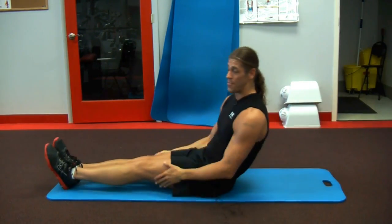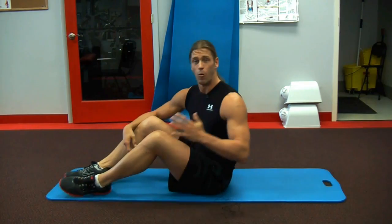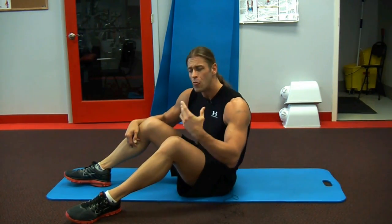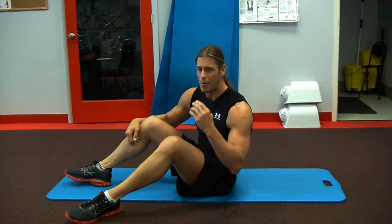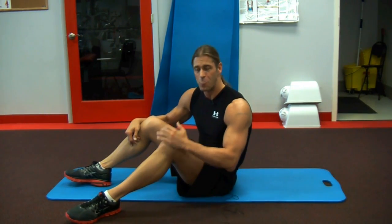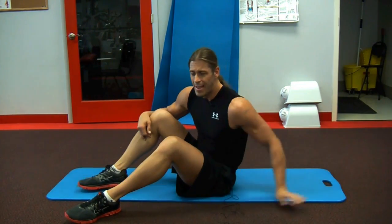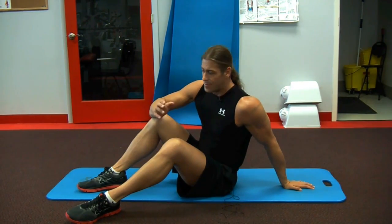Once again, apply those Tabata-style, interval-style rules to your core exercise — I was going to say abs, I'm doing it myself. But basically, I like to use the word core so I don't leave anything out. When I think of core, it's a safe way of doing things. It's balanced. It's not just throwing sit-ups and leg raises in a quick manner the way you do it at the end of a workout. So that's about it for the mat.